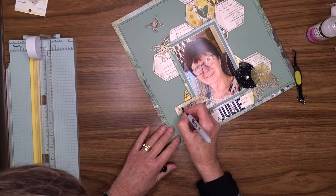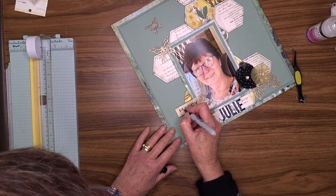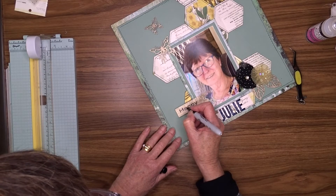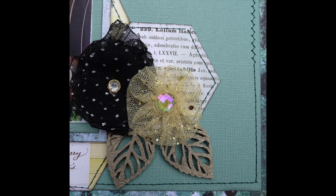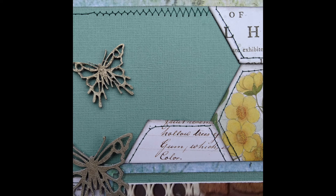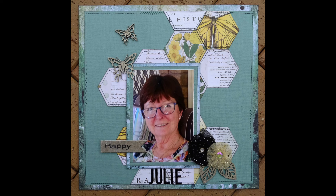That's it for today's layout — I hope you've enjoyed watching. I'm going to put all these layouts in an album for my mum for her 90th birthday in December. Her birthday is actually on Christmas Eve but we're having the party a little earlier so it doesn't clash with anything else. Thanks again for watching and I hope you can join me for my next video. Bye bye!